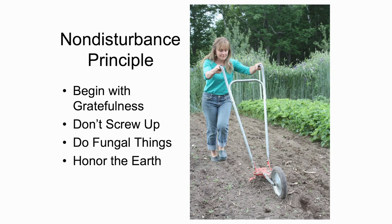I start with the idea that we need to begin with gratefulness. Go on from there to not screwing things up. Remember our job as captain of the team. Excessive tillage, use of chemicals — it all breaks some of these connections which are so, so important for plant health.